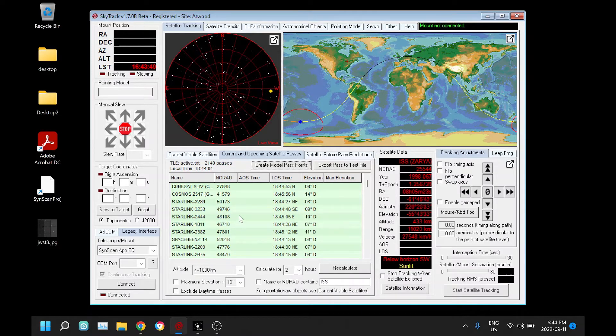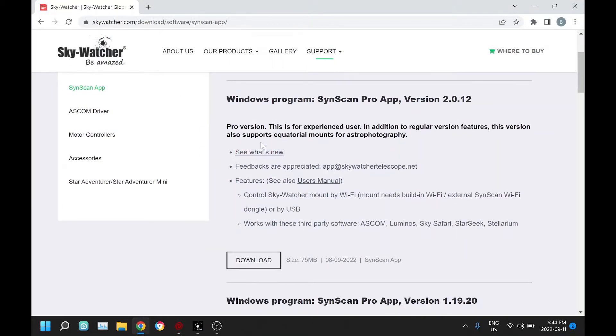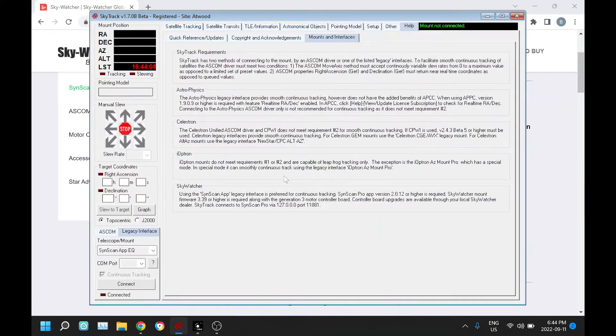That has now changed. The interface is a legacy interface — it works through SkyWatcher's SynScan app, and in order to use this you're going to need the very latest version. On the SkyWatcher website there's a new version called version 2.0.12. You're also going to need, with that version of SynScan Pro, what they call a generation 3 motor controller board on your mount.